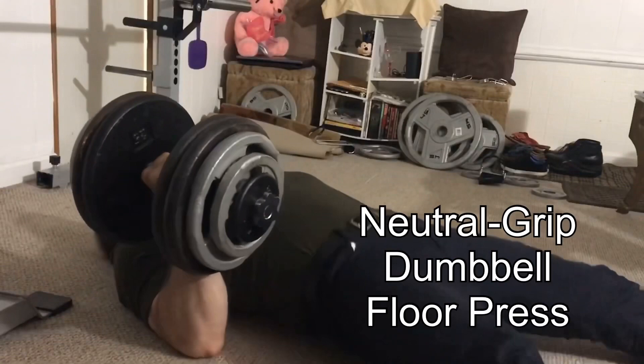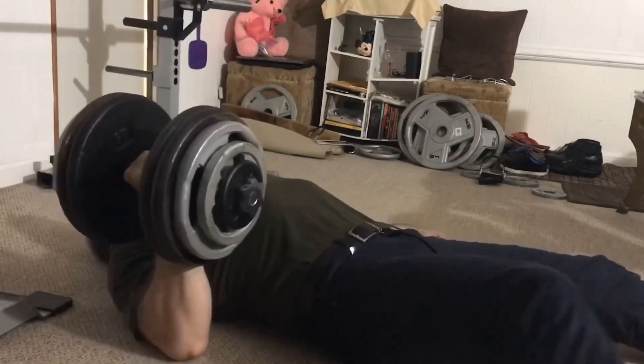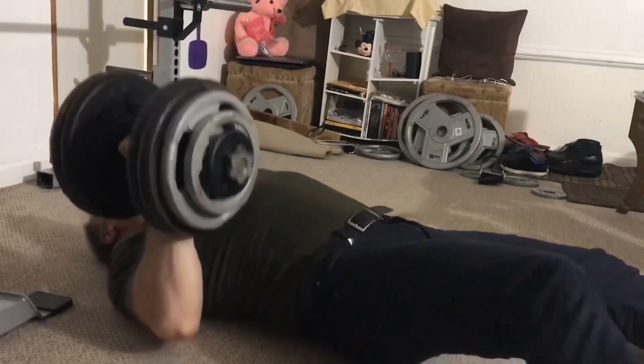I'm going to give you six small exercises to look more jacked and big. The first exercise is the Neutral Grip Dumbbell Floor Press. This works the chest, triceps, and shoulders like no other.